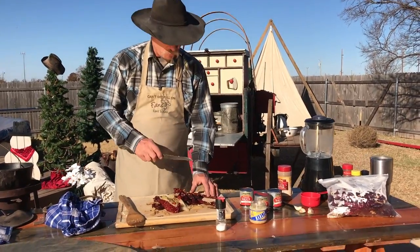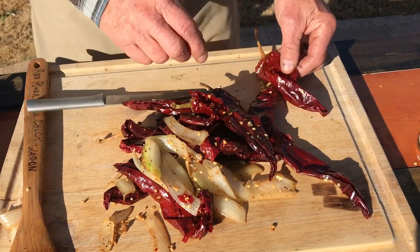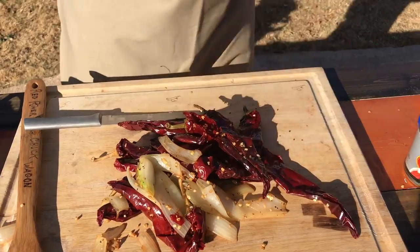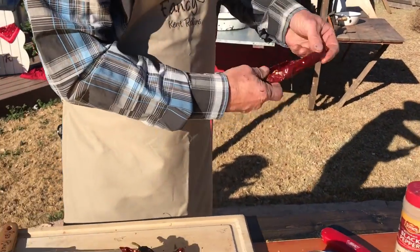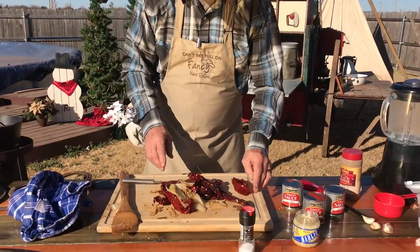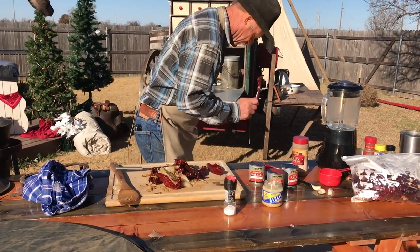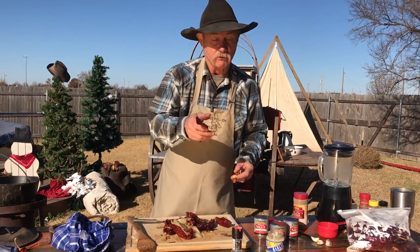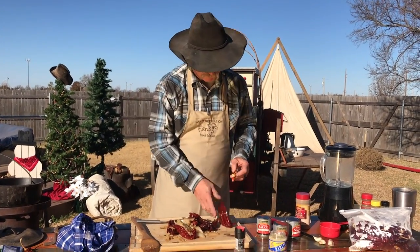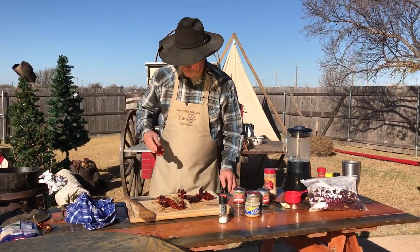That'd make a happy meal right there all on its own. Them stems will pop right off there. But if you want to take the seeds out — some people do, some don't. I like to leave mine in there some of them. Just peel that out. Most of them seeds will shake right out of there, because we're gonna pull the stems off. You just take the end off of them, slap them down there, them seeds will fall out. It's sort of like killing a rattlesnake — you just pop the head off and everything's good.